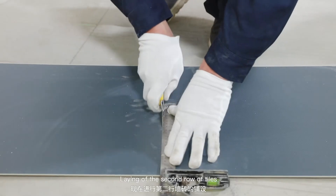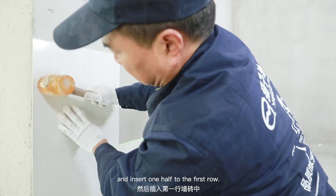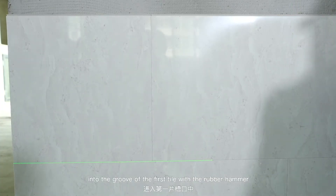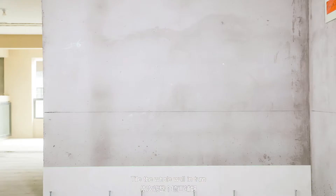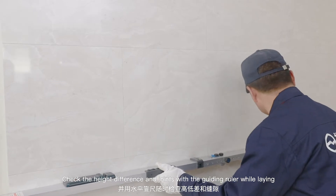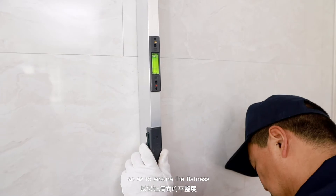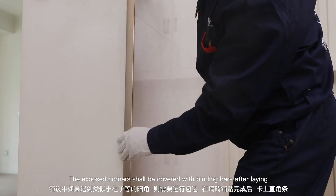Laying of the second row of tiles. Cut the first tile in half and insert one half into the first row. Then horizontally knock the second tile into the groove of the first tile with the rubber hammer. Tile the whole wall in turn. Check the height difference and joints with the guiding ruler while laying to ensure flatness. The exposed corners shall be covered with binding bars after laying.